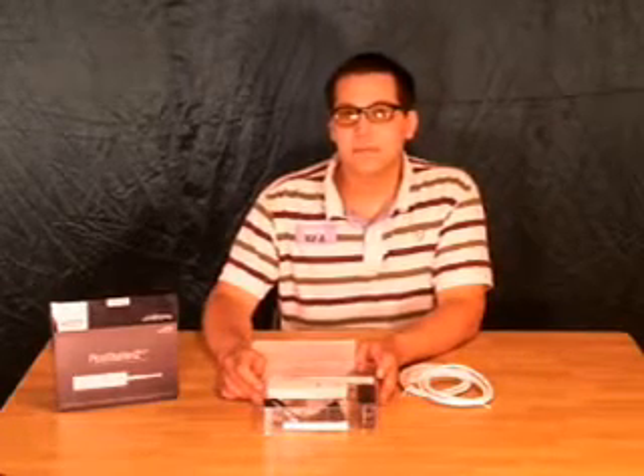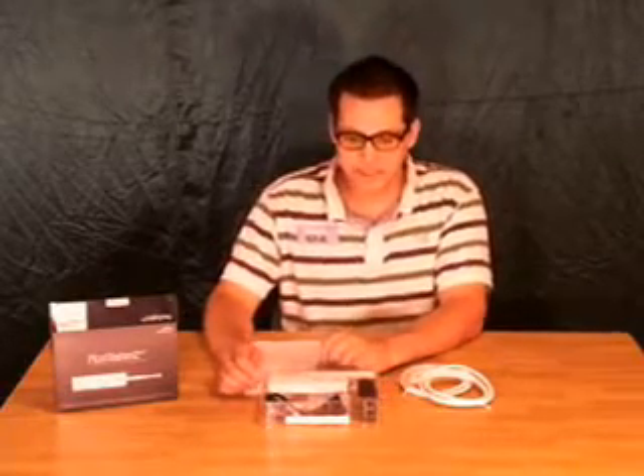Hey everybody, this is Sensei from Laidback Customs and Extreme Wi-Fi. I've been wanting to do a video because I've been getting a lot of emails about people wanting to set up a paid hotspot in their apartment building or their business. So thanks to the great people at hotspotpa.com, they've made this video possible for me to show you guys today.